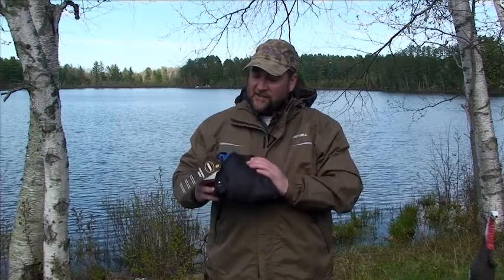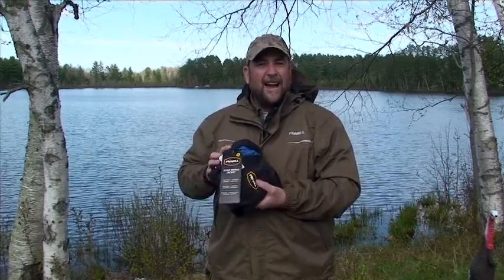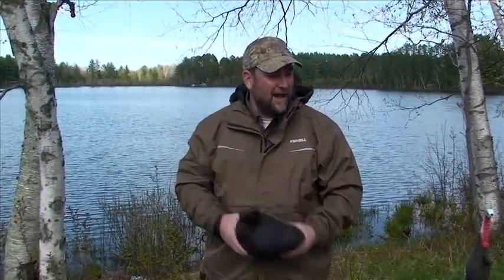This is the new Frable Stow Suit. It's available in three colors. This is an extremely lightweight suit, and it's called the Stow because both the jacket and the pants pack into the front pocket. So if you're in your boat and you need some extra rain gear, it stows away in a nice compact package.